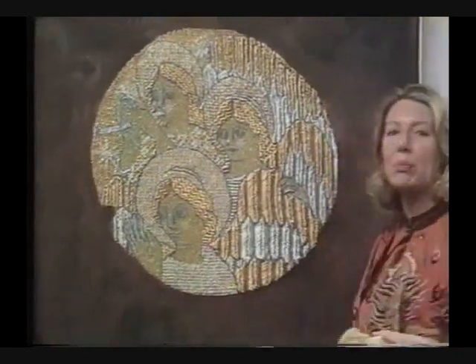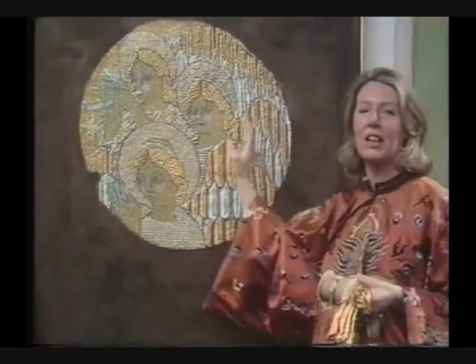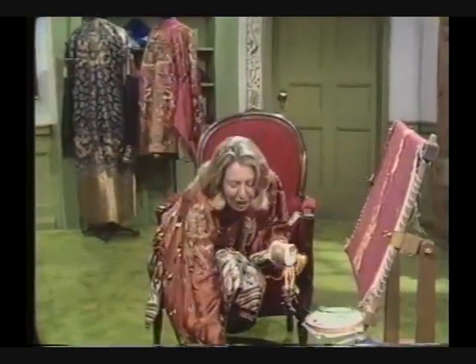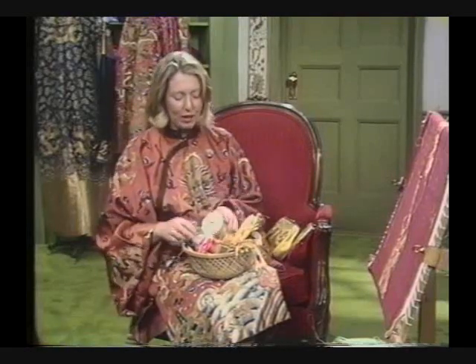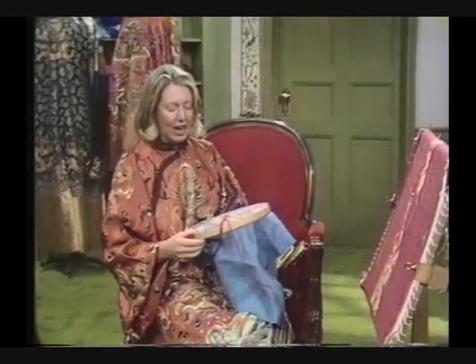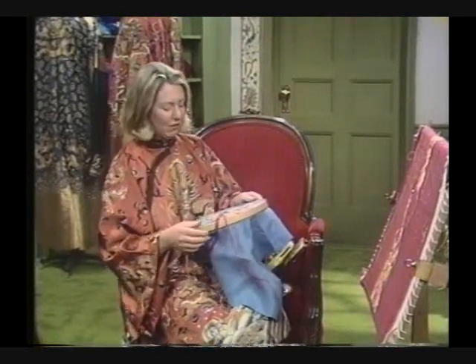When he'd finished, he sprayed the whole surface of the canvas and his stitching with brown, so that it gave it an antique look. The best way to collect your threads for this gold embroidery is to buy them wherever you can find them and keep them in your workbox ready at hand for when you want to start stitching. And I think if you make yourself a sampler, you'll know exactly what effects you can get with the different textures and the different materials.